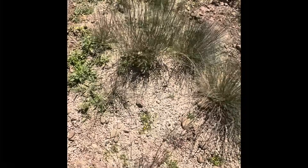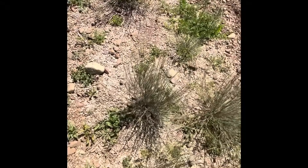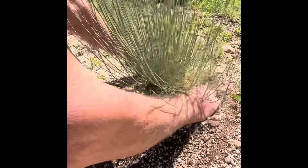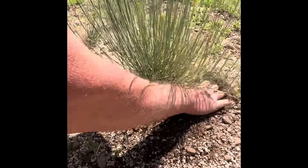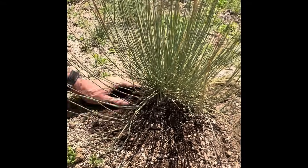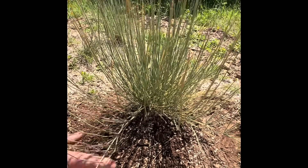They require absolutely no fertilizer — fertilizer is abhorred by the plant and should never be used. Instead, to maintain the plant, you simply go around, remove the weeds, and disturb the surface. This is one of the plants that really likes a disturbed surface. Water it again and remove any dead growth — very yellowed or woody portions.